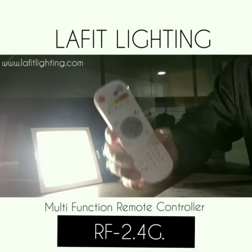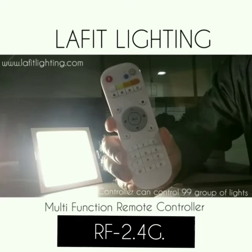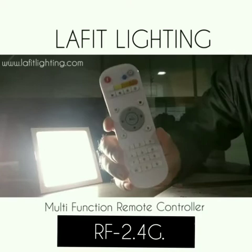Hello everyone, today I'm going to talk about this brilliant product by Laugh with Lighting Private Limited. It's called RF 2.4G — a remote controller for tunable light. The effective distance of this product is 20 meters without any obstacle. One controller can control 99 groups of lights, and there's no limit to the number of lights in one group.